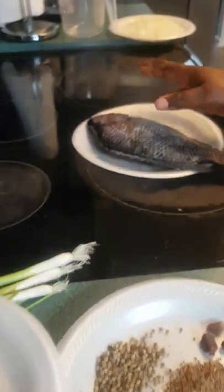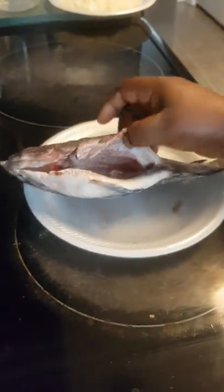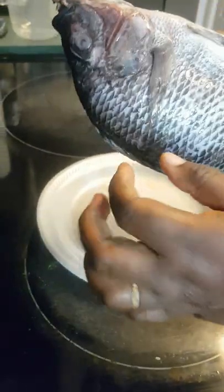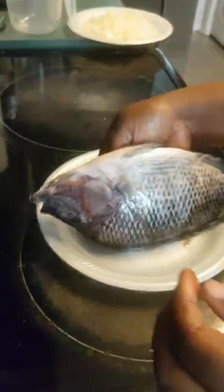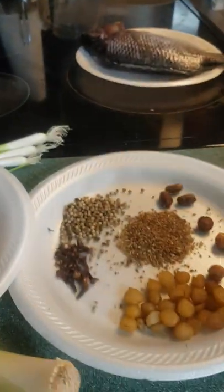And as a protein, I'm going to use the fish. I already cleaned my fish — my fish is already prepped. I think that in a lot of videos I will show you how to clean the fish, but if you want me to show you again, I can always show you how to clean the fish.